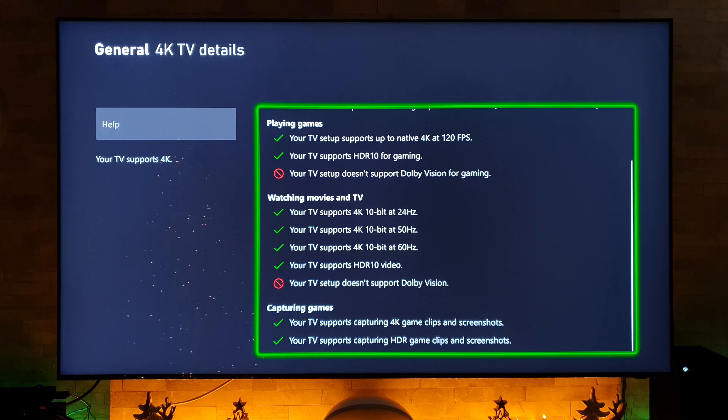Before I give you more details about the TV itself, I want to say a really big thanks to the guys at box.co.uk for sending over this TV, which has allowed me to make this video. If you're looking to purchase a new TV, please go and check out their link in the description. If you purchase this TV from Box, you'll be able to take advantage of the free six-year protection plan, price matching on all major competitors, and free delivery.